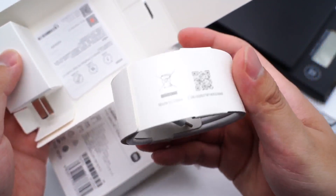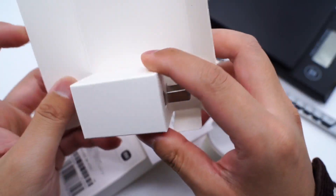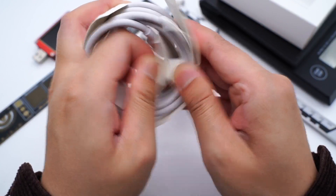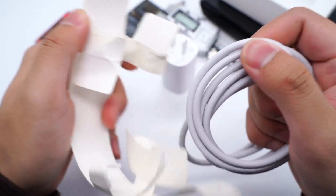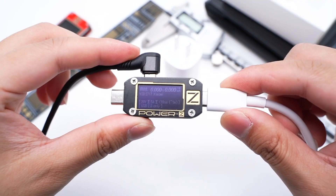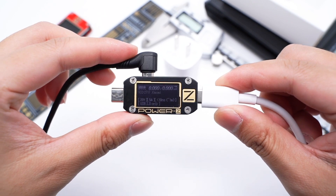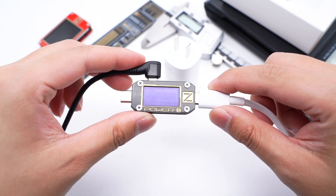Opening the box, except for the charger, there is a charging cable inside. It adopts the dual orange USB-C port and the length is 1.5m. We can see from the ChargerLab PowerZ KM001C that it supports 20V 5A, but actually its private protocol port can reach 6.1A.